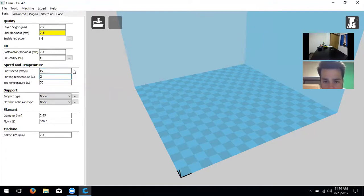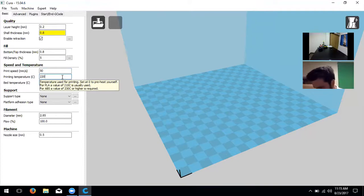Next is printing temperature — we're going to use 220 degrees Celsius. We have this particular type of plastic called PLA or polylactic acid. It prints at 220 degrees because there's a composite added in that makes it more flexible, requiring a bit more heat. The general temperature for PLA is 210, but we do 220. If you hover over the box, it shows PLA is 210 and ABS is 230. We like 220 for this particular PLA because it's a bit different.